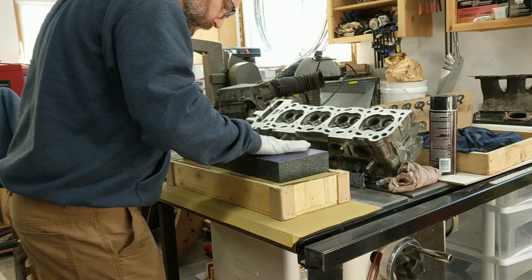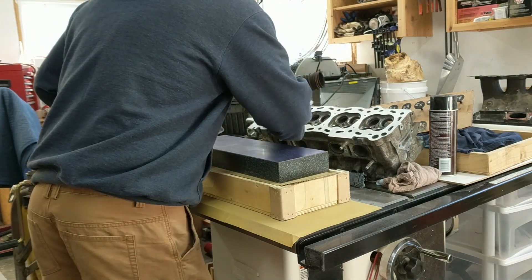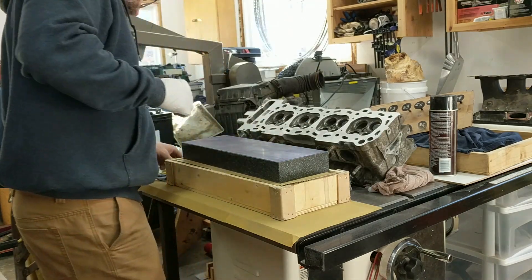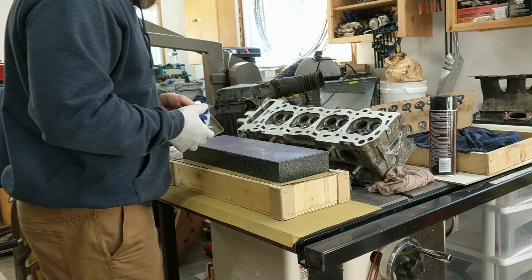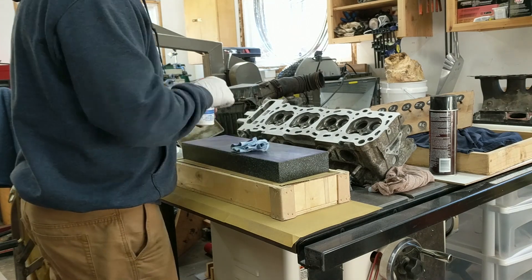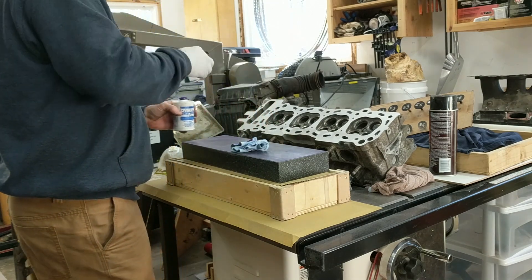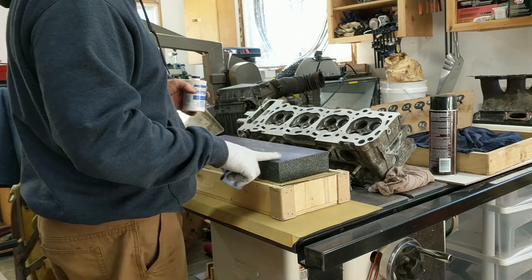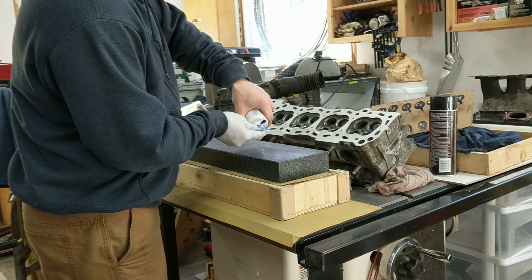It wasn't perfectly clean. I scratched it up a little bit — this isn't working at all. It's not transferring over. The granite's a little bit almost kind of porous, so it kind of soaked in a little bit rather than staying on the surface.